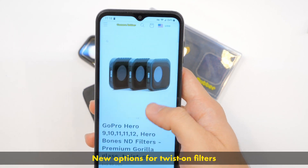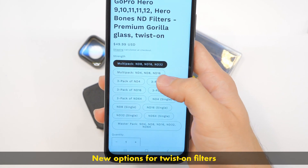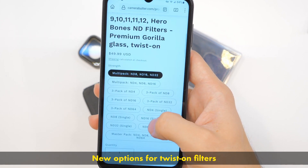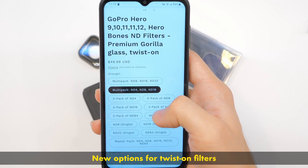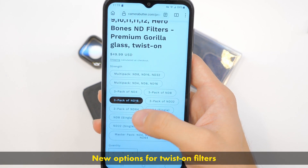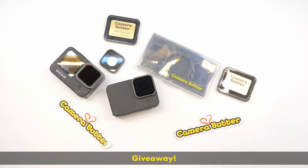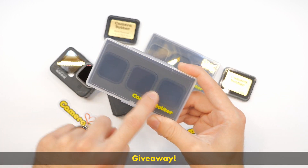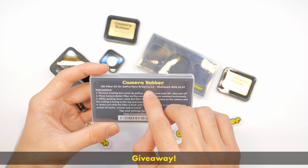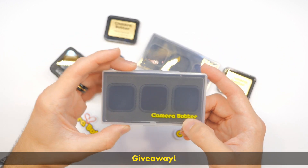The twist-on filters are now available in several different options. You can do multi-packs and three packs — like an ND4, 8, 16 three-pack for $50 — and singles for $20, or a master pack for $80. And remember, I'm going to be giving away this pack right here — a multi-pack of ND8, 16, and 32 for your Hero 9, 10, 11, or 12. That's a twist-on kit — you get three of them. Super cool. That's about $50 if you were going to buy that.